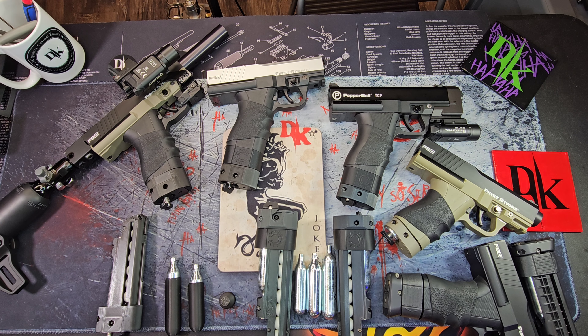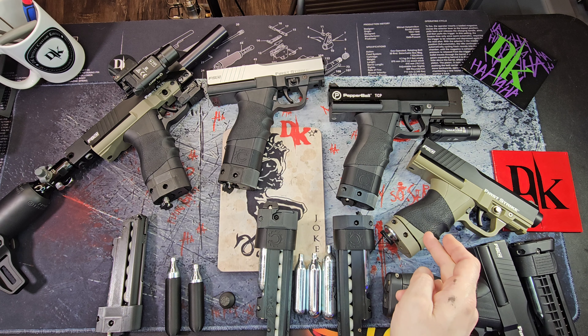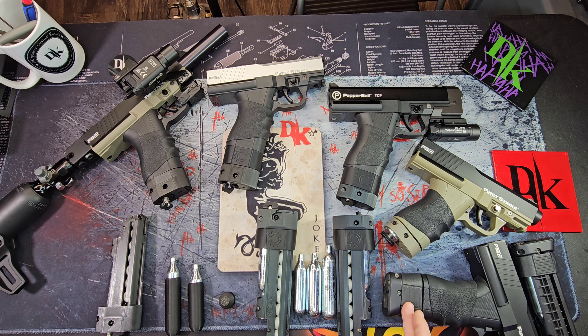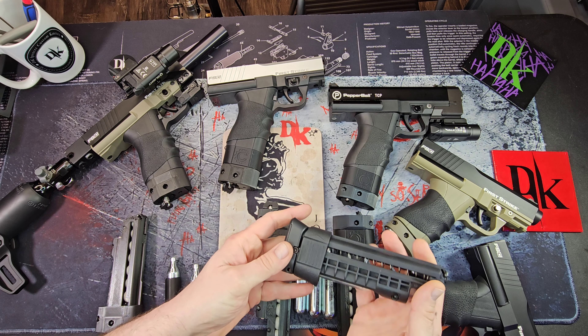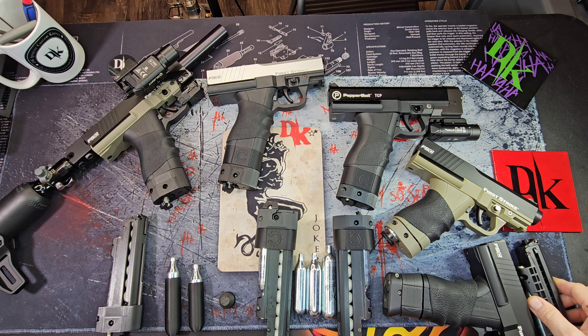Hey guys, this is DK Spencer. I just wanted to do a tabletop comparison of these mags so you could take a look at some different ones. This is a Grimberg 12 gram mag — this is the most compact of any of them. This is an 8.1 mag. These are pretty hard to come by; I got three of these and completely reconditioned, sandblasted, and Cerakoted them. I put a little bit of work into those, so I don't want to get rid of any of mine.